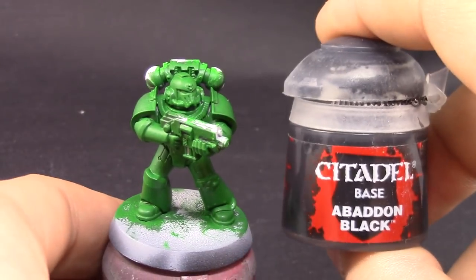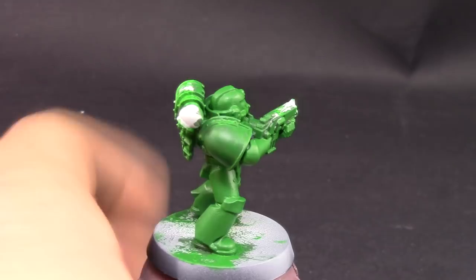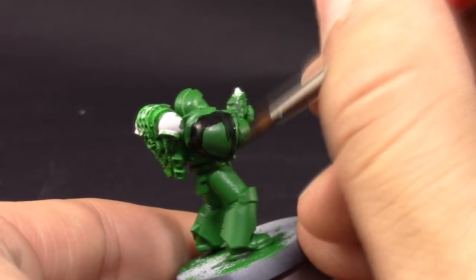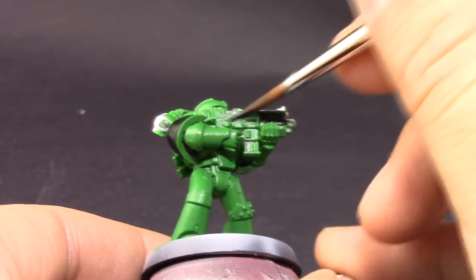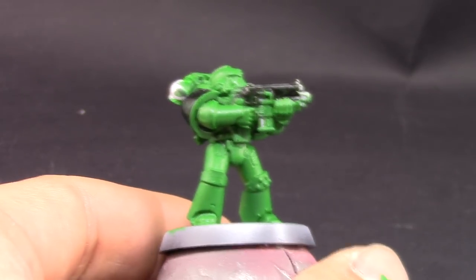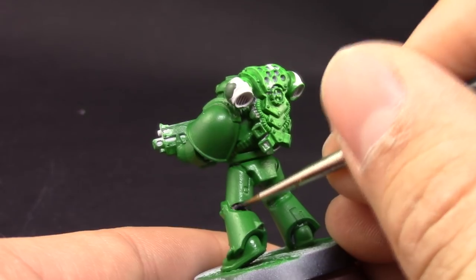I'm going to use Abaddon Black to paint the shoulder pads and every other bit I want to be black. On Salamanders I've seen many people do the whole backpack in black, so I'm going to do that along with the shoulder pads. You can also pick up knee pads or any other detail you'd like, and base coat in silver any areas you want silver — it's easier to cover black with silver than a lighter color.